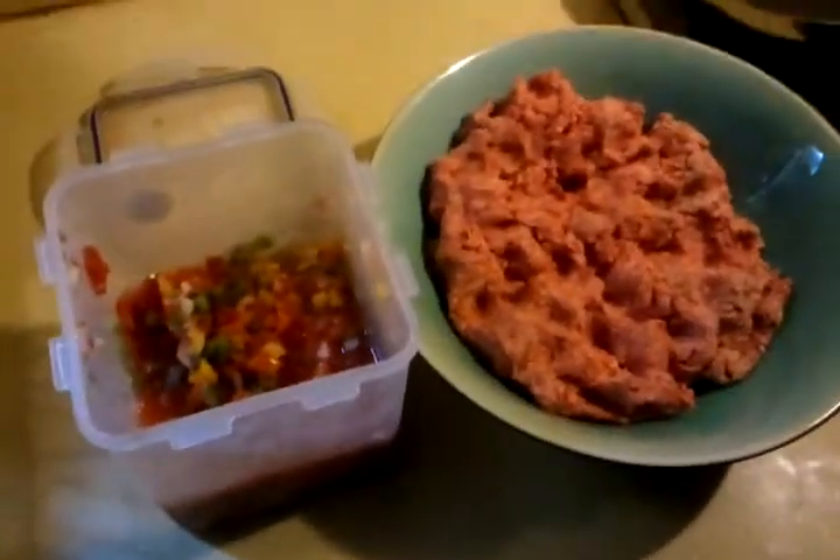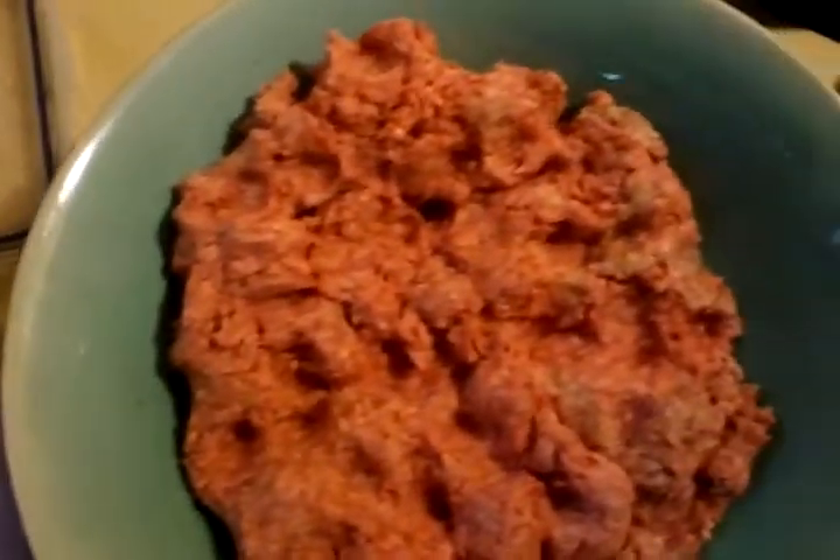This is what we're cooking up here. We've got red, green, orange, and yellow peppers along with onion and tomatoes, and added some lemon juice, seasoning salt, garlic salt, and lemon pepper.